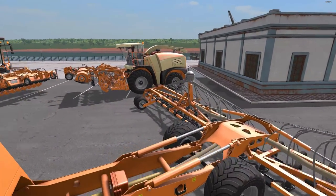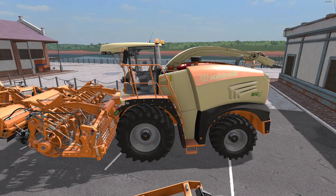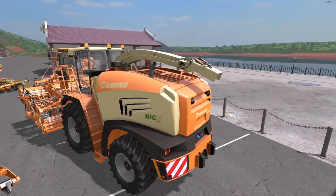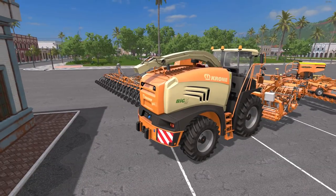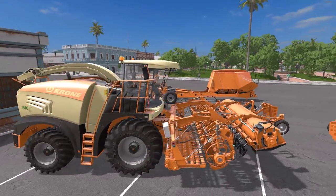Next up, we'll look at the Krone Big X sugar cane harvester. One version has a holding tank, one does not. The price in the shop for both is $275,000 with a $980 a day maintenance fee. The power is 427 kilowatts and 580 horsepower. Capacity is also 100,000 liters, with a max speed of 40 kilometers an hour. It is multicolored and has a hitch on the back. It's great that it has a holding tank — you don't need to haul a trailer. You can use the holding tank, or if you prefer, take a sugar cane tipper along.